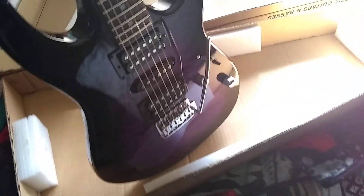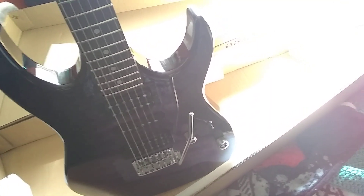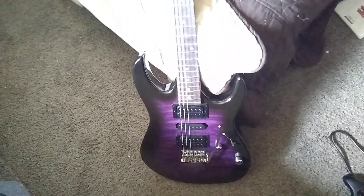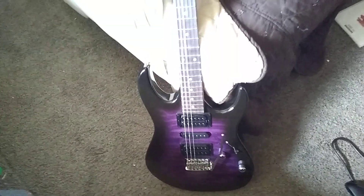I'd show my new guitar real quick. I'm going to make a follow-up video showing how she sounds. I'm doing some gameplay today and then show how my new guitar sounds.